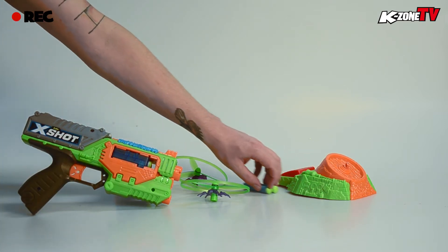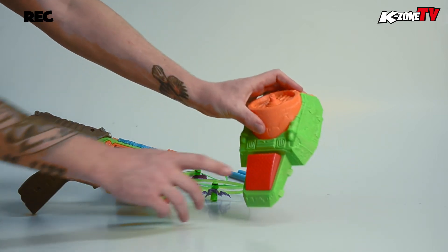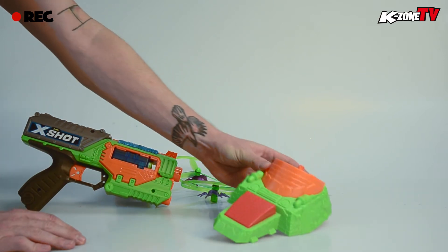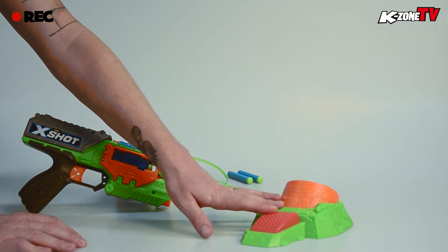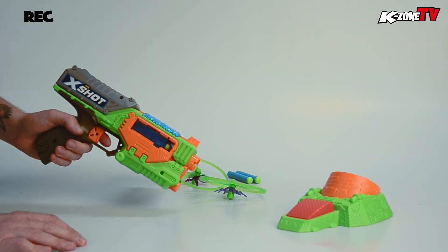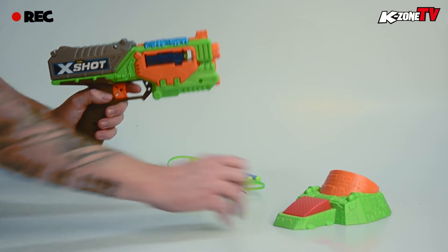The most interesting part of this kit is the foot launcher. Here is a little motorized pedal — once you press that, it sets that guy spinning. One thing to note, like a lot of toys, this needs four AA batteries to operate and they don't come in the box, so you need to have them yourself and they go in the back. But this is great because you can get your blaster ready to go, aim, and set it off with the foot pedal.